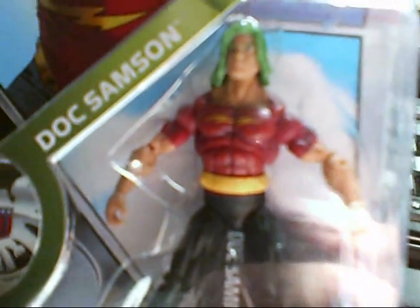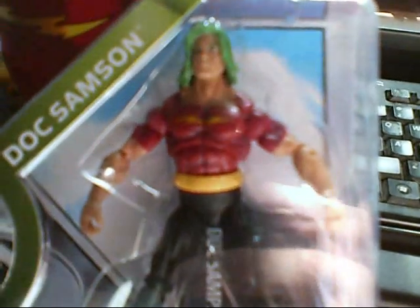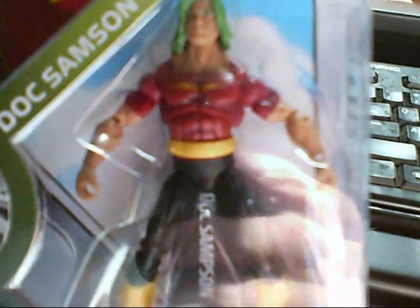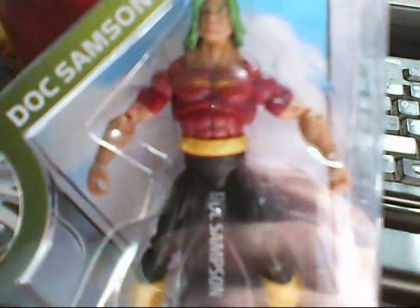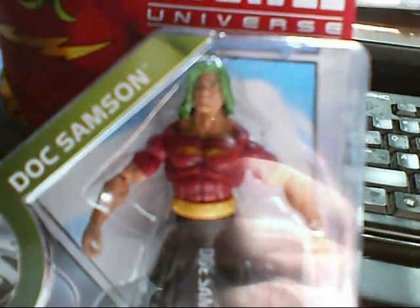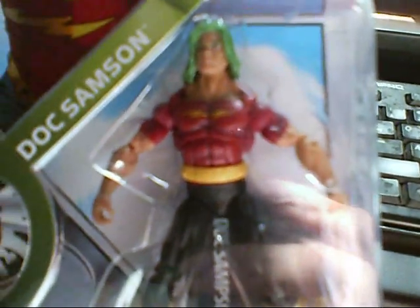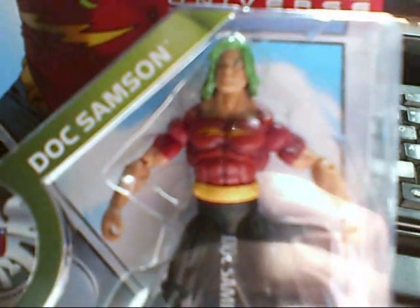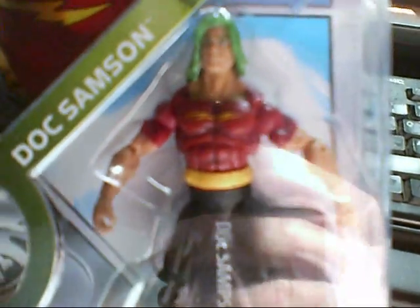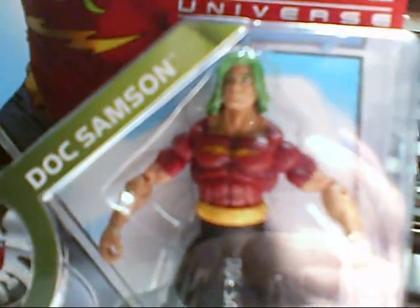He is a gamma mutant, but he doesn't turn into some giant monster — he doesn't have green skin, he doesn't have green hair. Basically, he is what the military was looking for when it came to using gamma radiation to try to recreate the super soldier formula that created Captain America. He doesn't have to turn into some super giant mutant Hulk-like monster to have this strength. He pretty much looks like a normal muscle-bound human, except for, of course, the green hair.